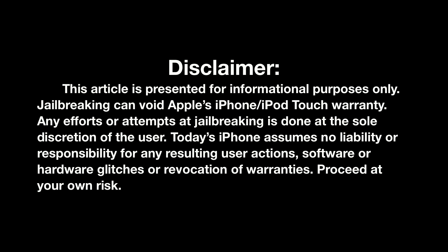This video is for informational purposes only. There are risks to jailbreaking your iDevice and it does void your Apple warranty. So think before you act.